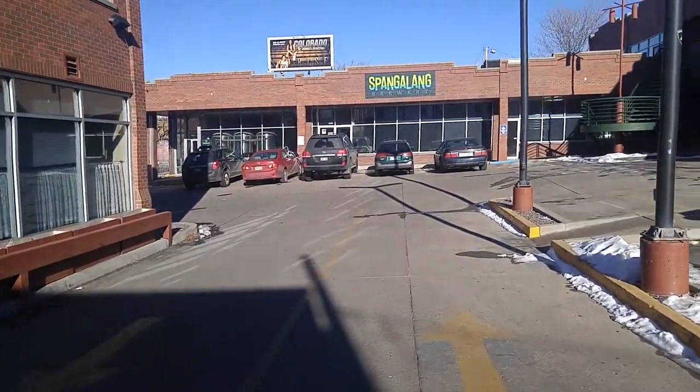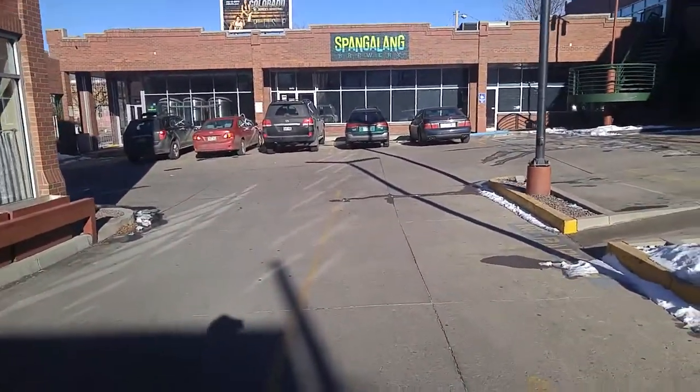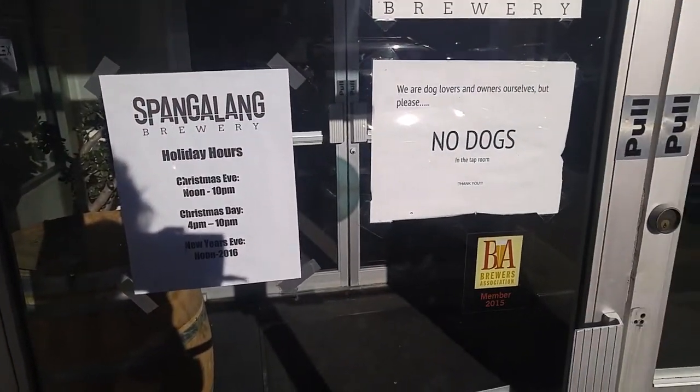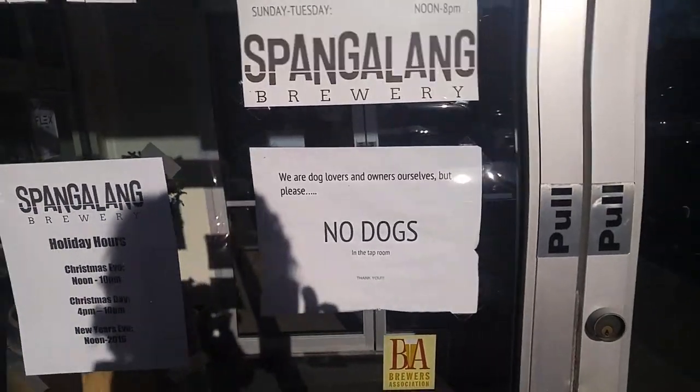Spangling Brewing in Denver, let's go check it out. They let dogs in here, so good job Spangling. Let me give you a look around so you can check it out.